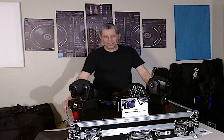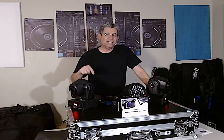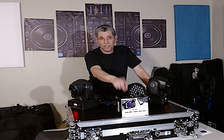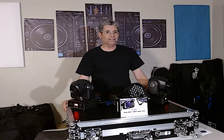Hey everybody, it's me DJ AZH20. I have a serious question: can you use the RBDMX1 with the Donner transmitter-receiver system? I searched YouTube to see what I could find — nobody has done it. I haven't seen it. If you did it, please tell me because I can't find it.